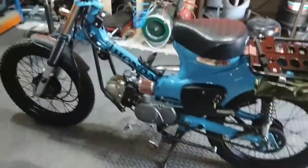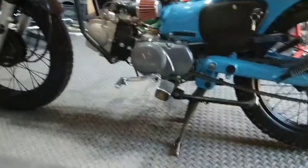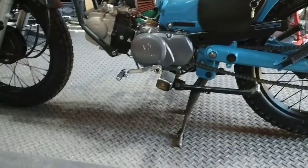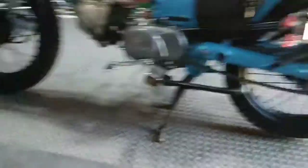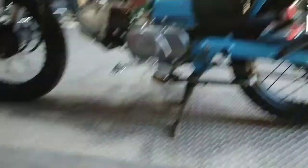The foot pegs — which is one solid bar that goes all the way through — I had to change. They were flat before; the ones you see there are raised either side. Before, they lay lower and were no good, so I had to change that. I got them second hand off some kind of step-through moped.